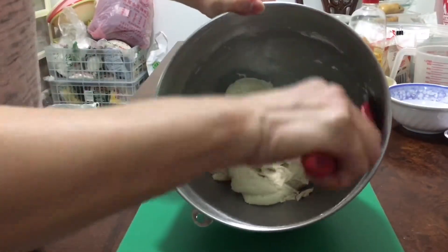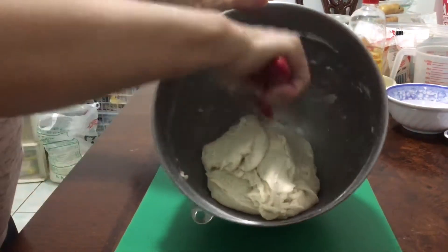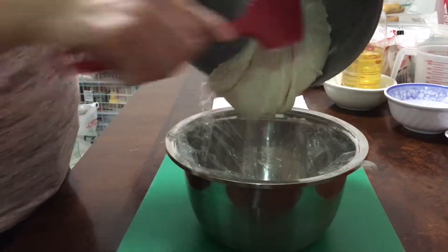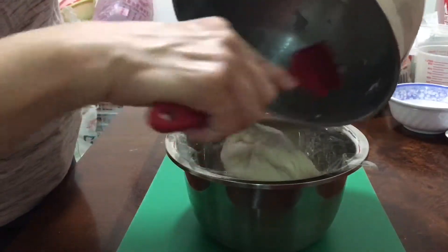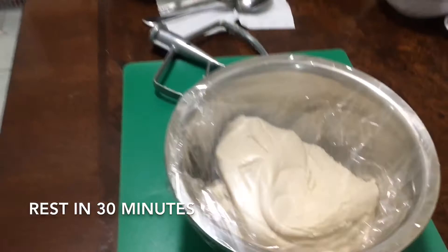See the texture of the dough — it should look like this. Cover with plastic wrap, then let the dough rest for 30 minutes.